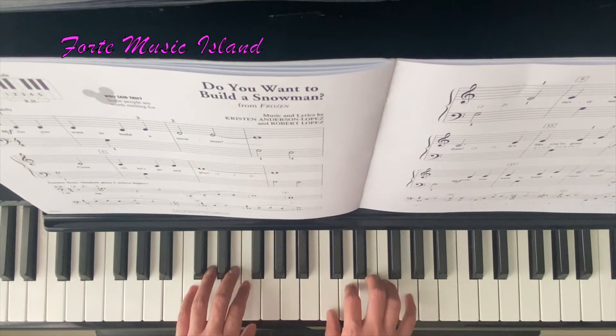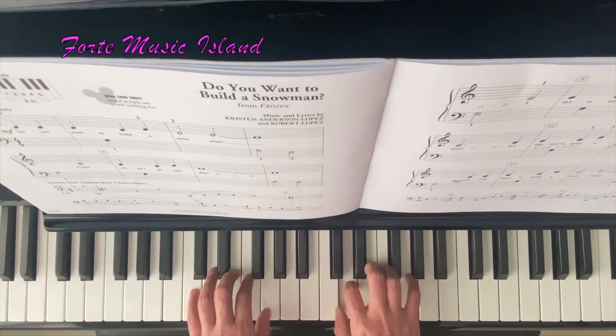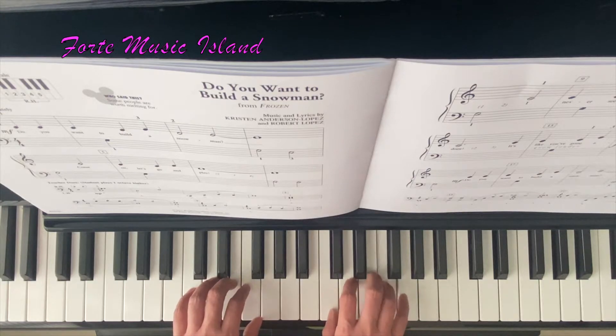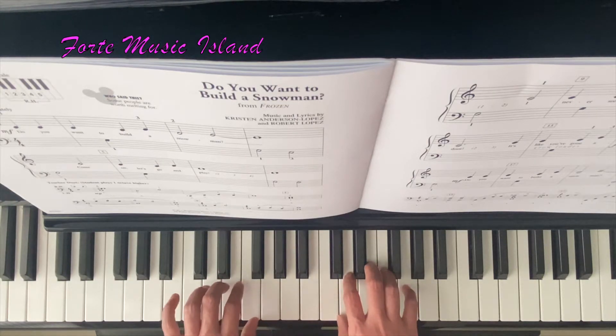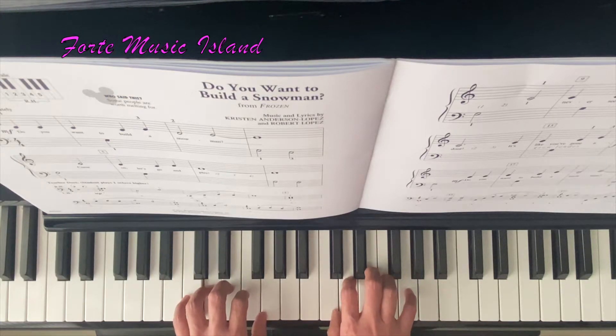Your right hand starting finger 1 on middle C. So we have C, D, E, F, G. And your left hand, finger 5 starting on the bass clef C: C, D, E, F, G.